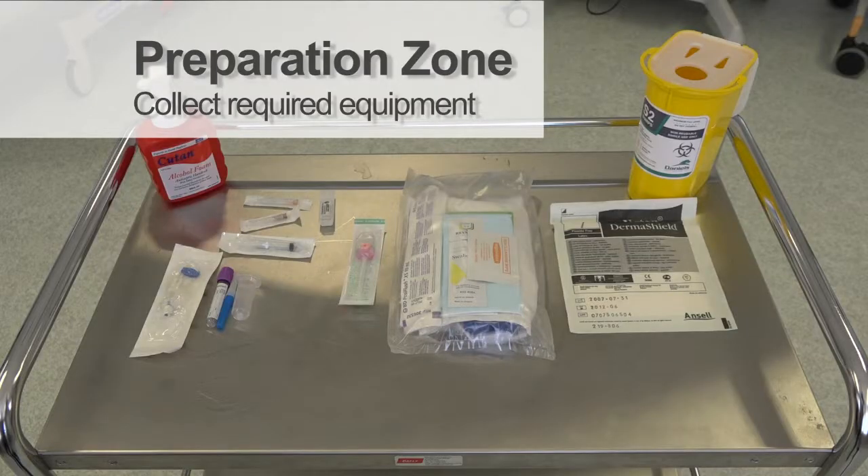While waiting for the trolley to dry, start collecting the necessary equipment. Once the trolley is dry, place all the equipment on the trolley. You are now ready to enter the patient zone.